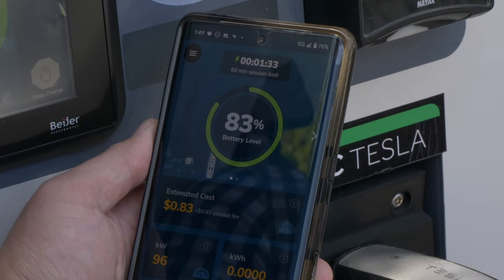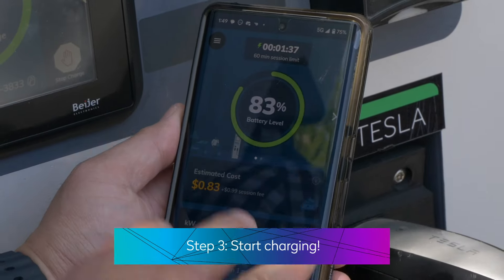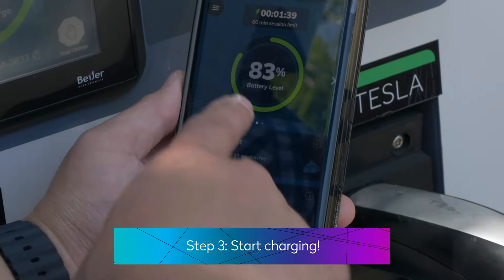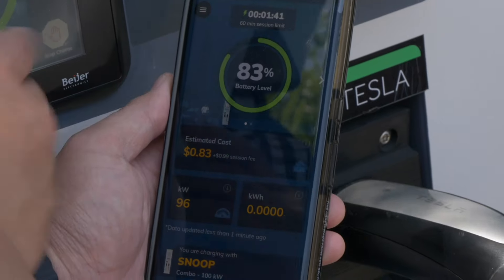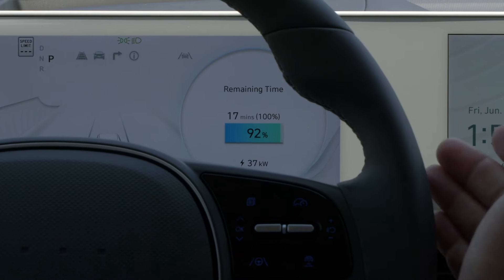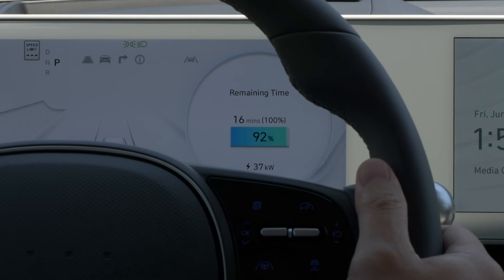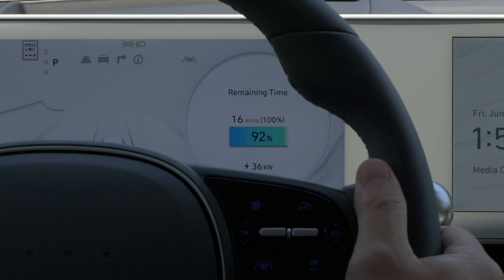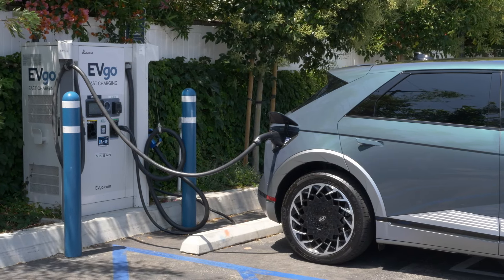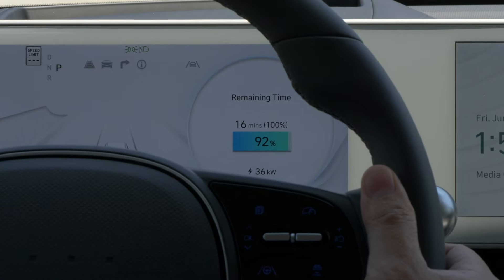So we have plugged in and taken care of the payment. You can see that the charging has initiated and you can see the state of charge on both the app and also on the screen. Sitting inside, on the digital driver display you can see the state of charge indicating 92 percent, and we're charging at a rate of 37 kilowatts. We're sitting at a 100 kilowatt charging station and we're not charging as fast because we're almost full.